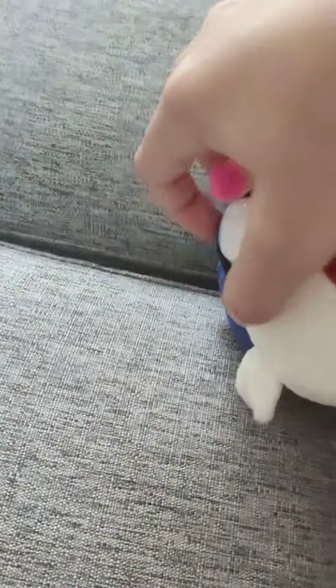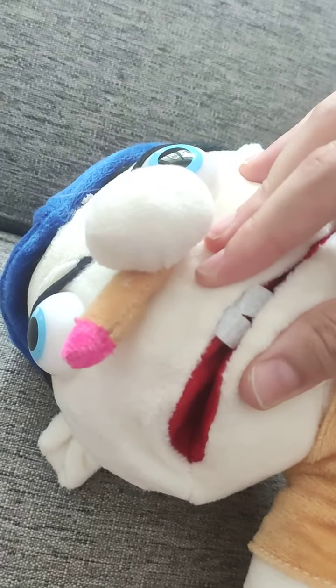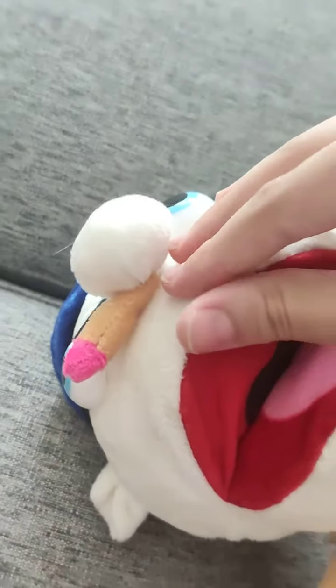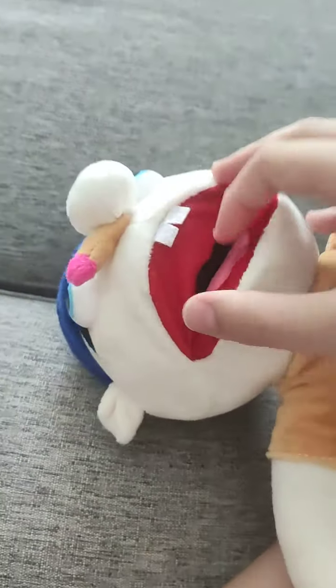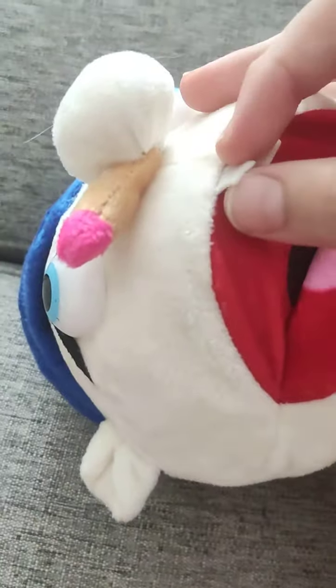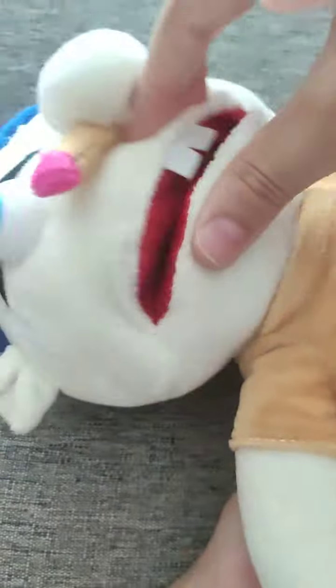His mouth can close like this so you can make him talk. You can make him say 'I hate green beans' — Jeffy really hates green beans. Like a shark puppet or something, you can have him say whatever you want. His mouth is kind of hard to move but yeah, pretty nice.